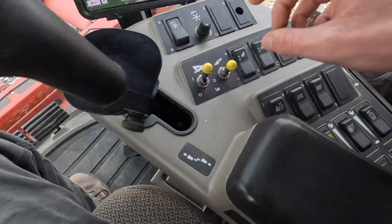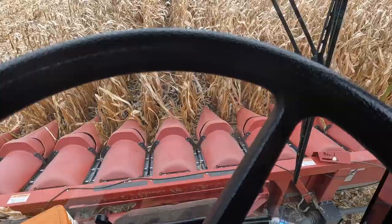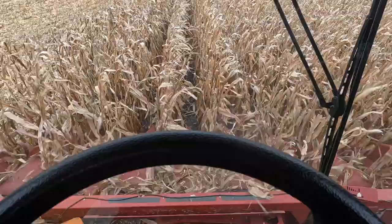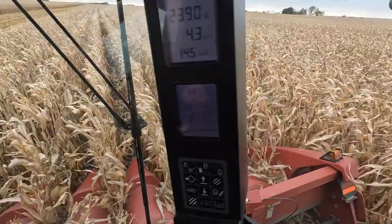All right, time to hook back up and we're ready to go. Everything's been running awfully good so far — everything sounds good.